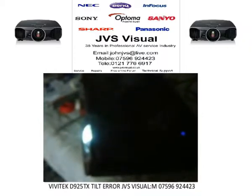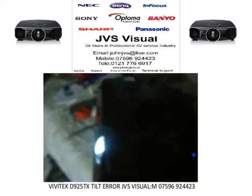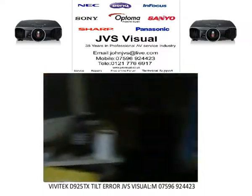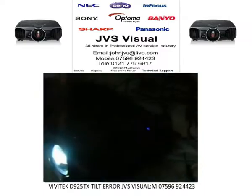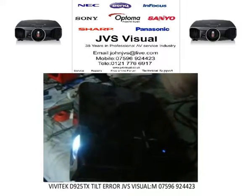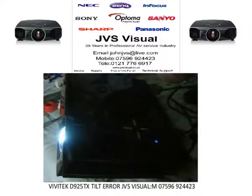JVS Visual repairs lots of different makes and models of projectors, all from the very small ones to the very large units such as the Barcos and Sanyos. We're one of the leading repair services in the Midlands. Thank you.